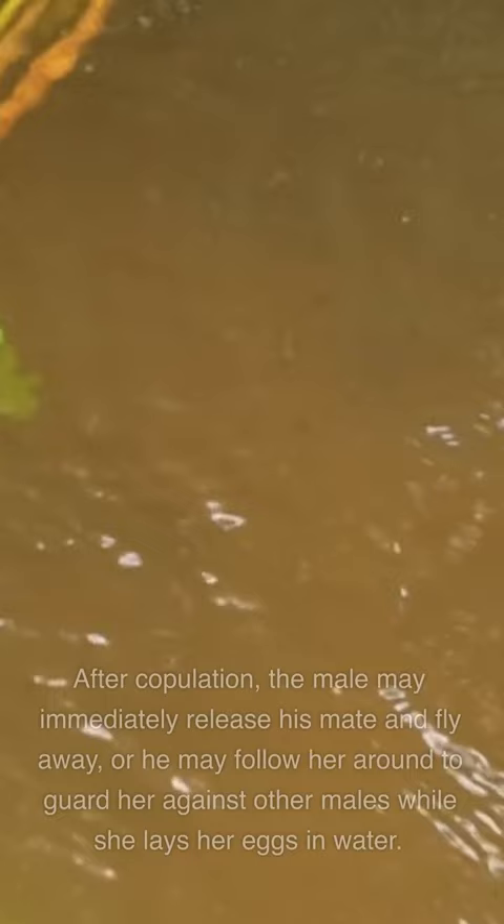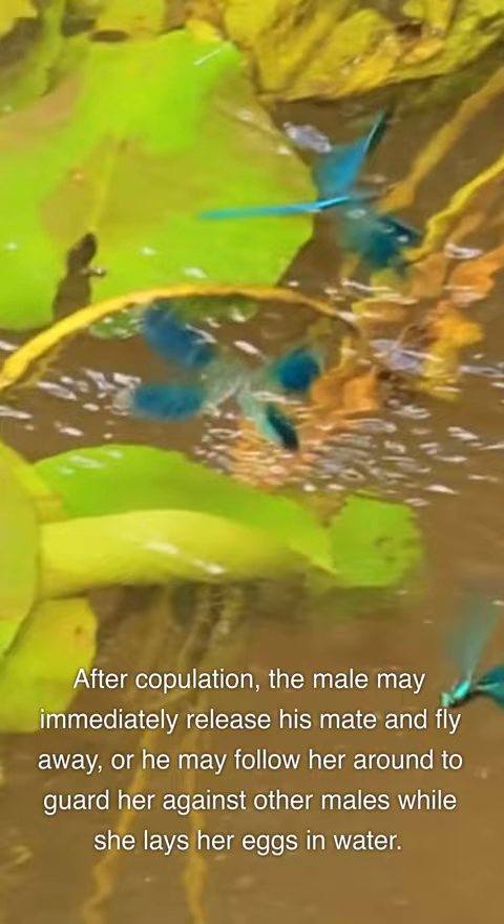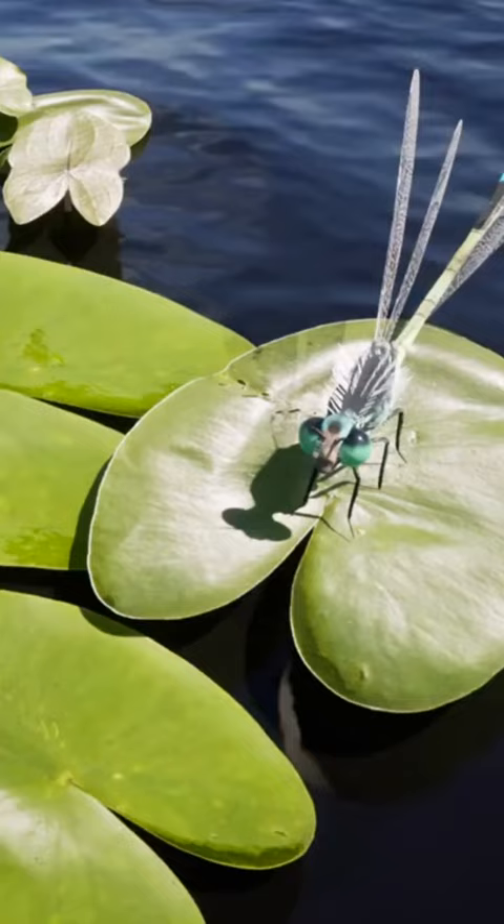After copulation, the male may immediately release his mate and fly away, or he may follow her around to guard her against other males while she lays her eggs in water. In some species, the pair will stay in tandem during the whole egg-laying process.